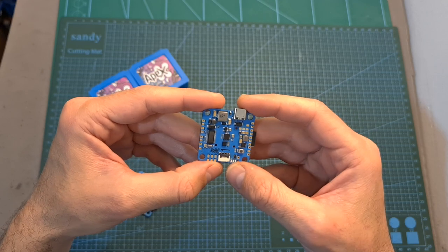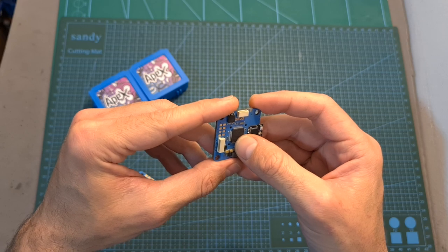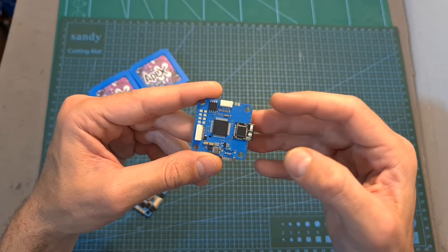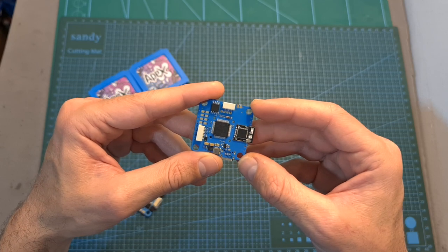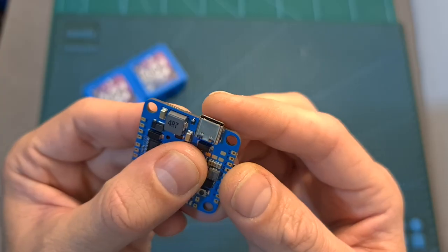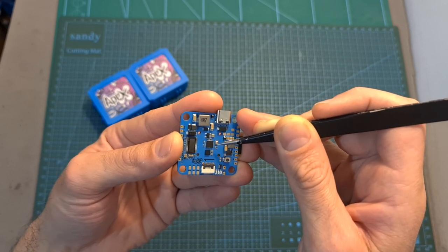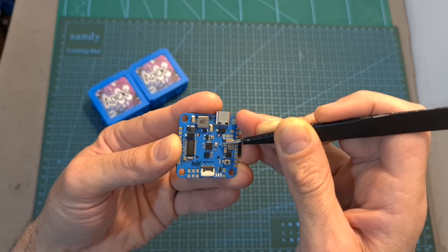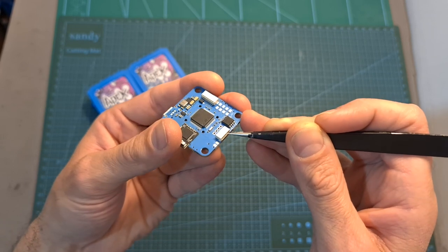The Apex FPV F7 flight controller features an F7 processor and 5 full UART ports, in addition to UART4 which is occupied by a Bluetooth module. This module will enable you to wirelessly configure the flight controller over Bluetooth and will automatically turn itself off when the drone is armed in order to prevent causing any interference. It features a USB Type-C connector, and on the center of the board you can find both MPU-6000 and ICM-20602 gyro chips, plus an onboard barometer. It also features a dedicated JST connector for connecting it with the DJI air unit.